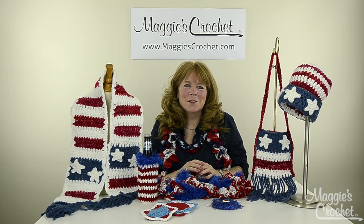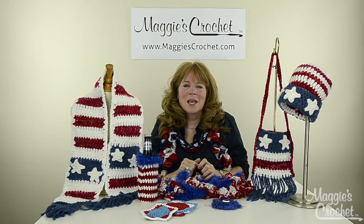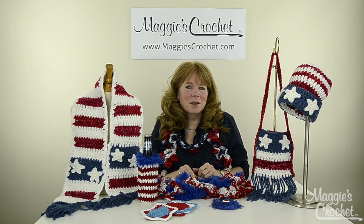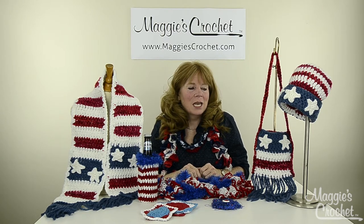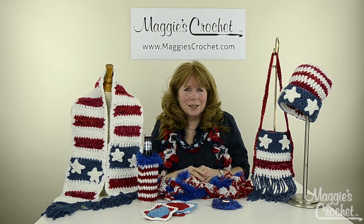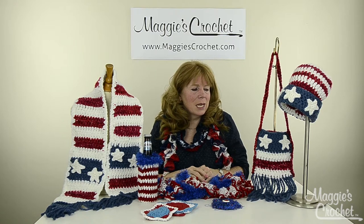Hi everyone, I'm Maggie Weldon from Maggie's Crochet.com and I'm here to introduce a bunch of patriotic designs that we've recently created. A lot of these — actually all of them — are very easy skill level, so they're great for beginners.